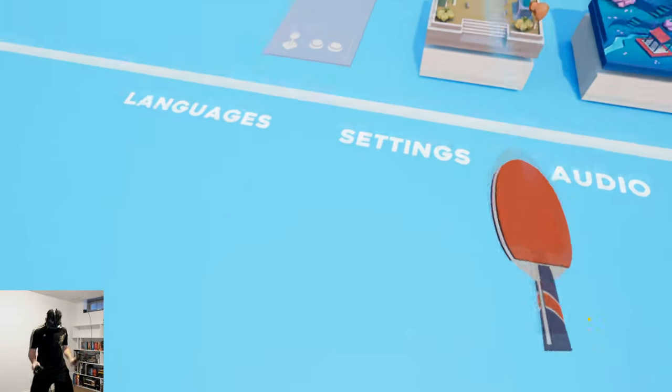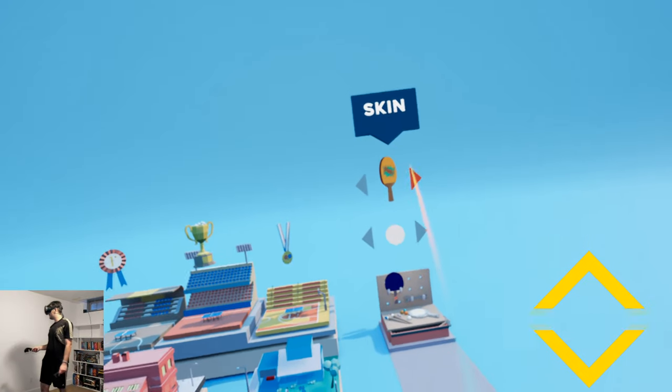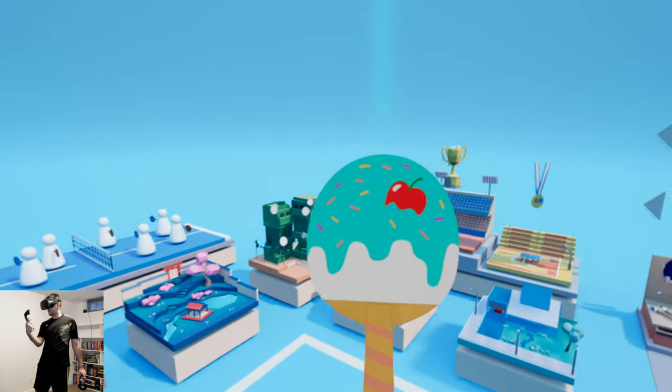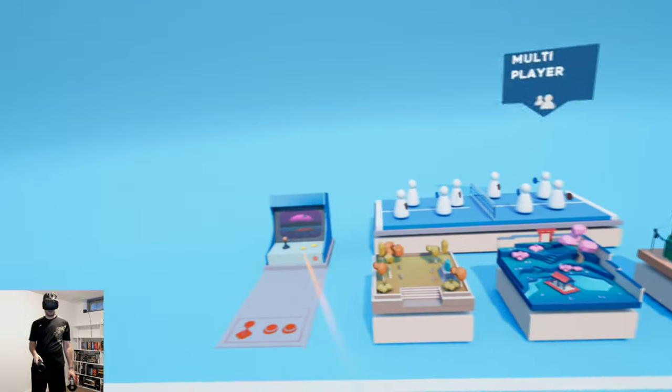What's up everybody, Alex here, and today we're looking at Ping Pong VR. I'm pretty excited — this is going to be a commentary video because I couldn't get the audio to sound right, so I'm going to do a little bit of commentary while I play some ping pong.